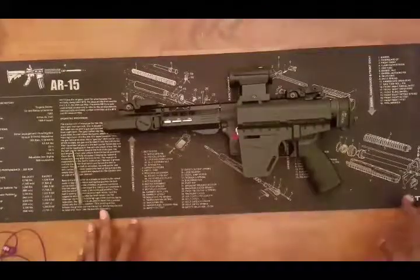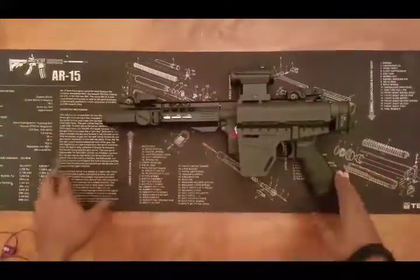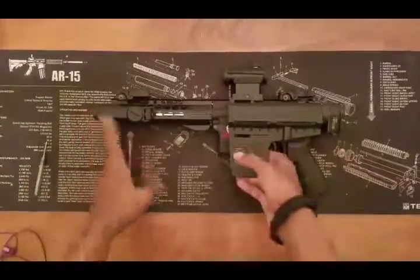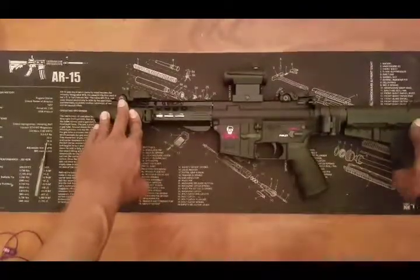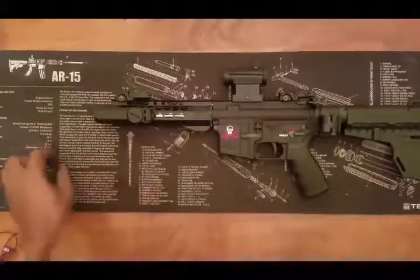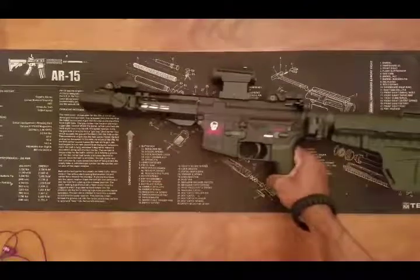Especially in California or Chicago. Okay, so this is my pieced-together Spikes Tactical AR-15 pistol.